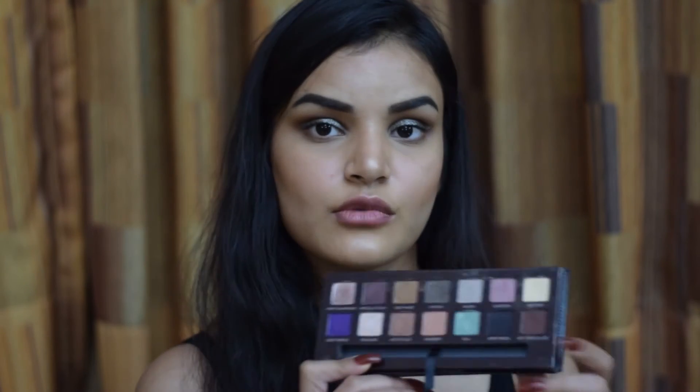I'm really happy with how it's looking, but I think it needs just a little something in the outer V of the eye. So I'm grabbing Hot Chocolate, which is a dark brown shade, picking it up on a 231 brush and just darkening out my outer V with this shade.